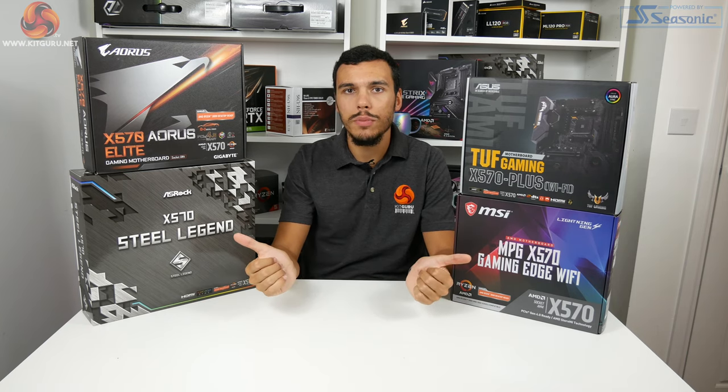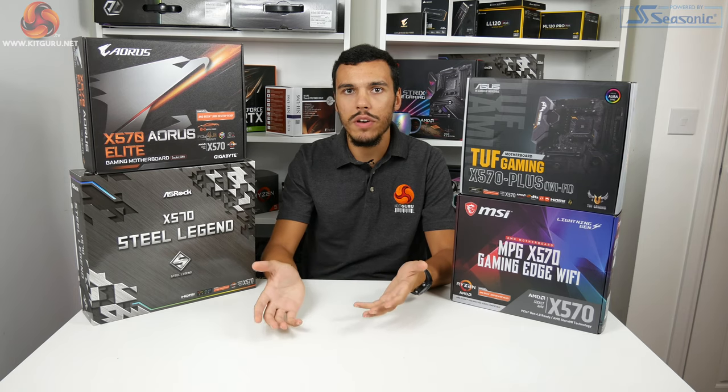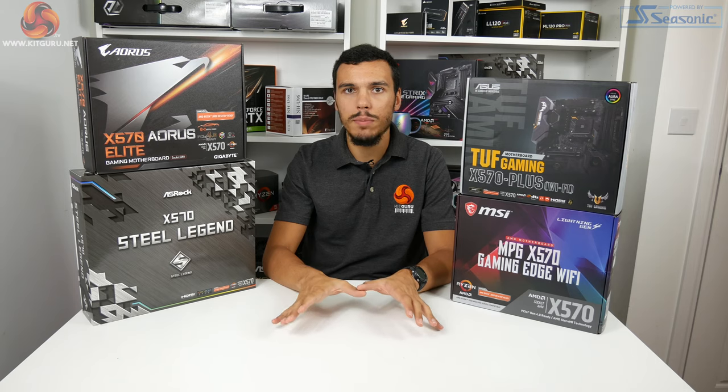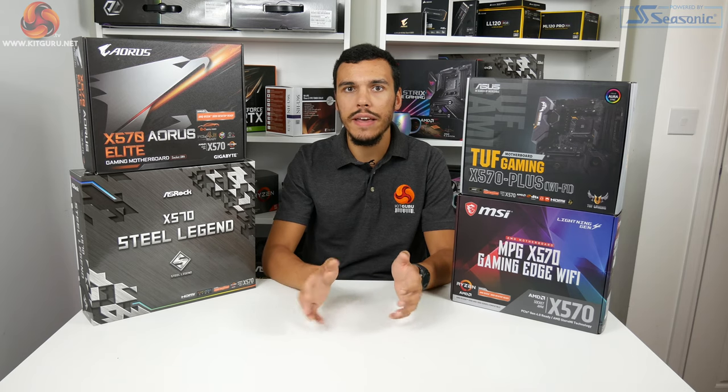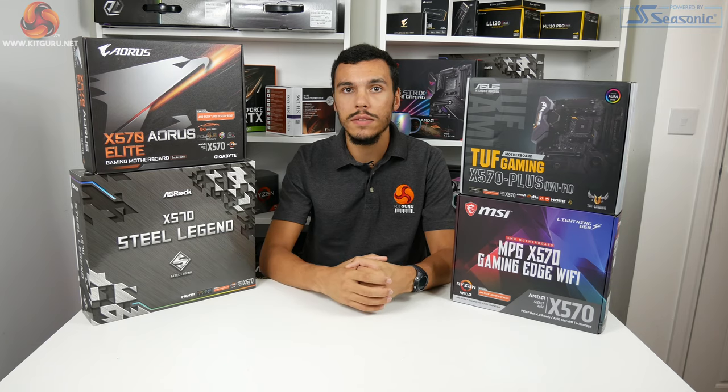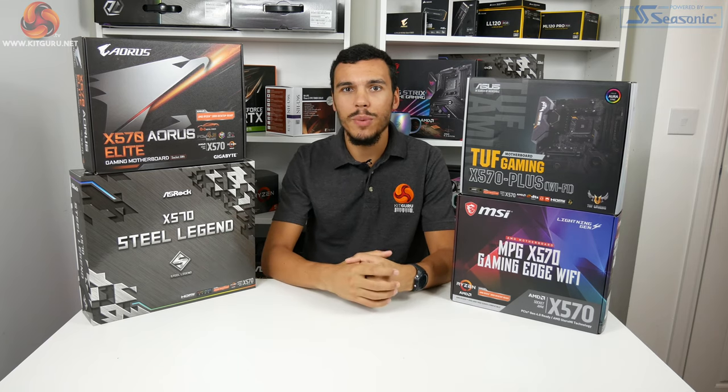Full disclosure, we've obviously got one board from each of the main four vendors: ASRock, MSI, Gigabyte, and ASUS. ASUS and ASRock sent us their samples, and we purchased the MSI and Gigabyte versions ourselves simply because they weren't available through our UK contacts. Anyway, let's jump into the motherboards.